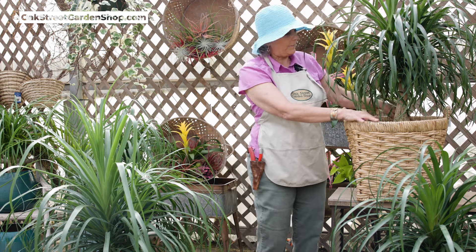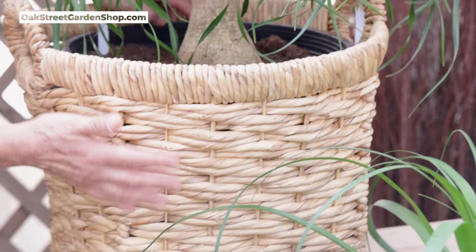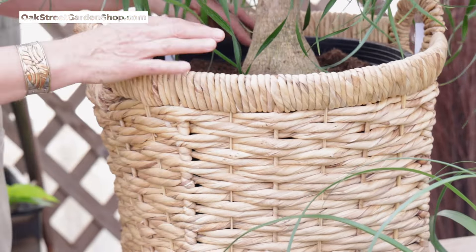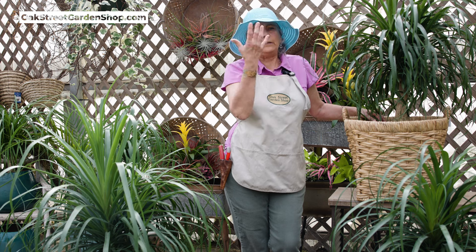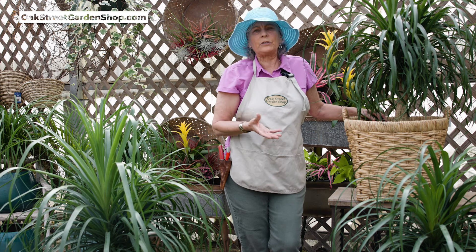We've got some big ones right now. You can see how big this pot is — it's about a 12 to 14 inch pot in this large basket. It's in a plastic pot. A lot of times I really think these will do better in more of a terracotta kind of pot, something that dries out a little faster. If it's in a sunny room in a terracotta pot, then you do need to water a little bit more — it'll dry out faster. But that's just paying attention to your plant. Pay attention to what you've got, take care of it, and it'll last you a long time.